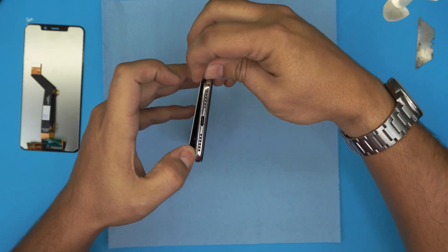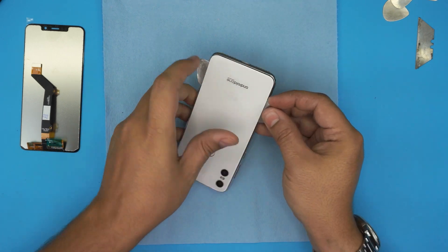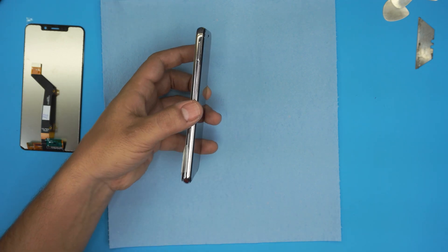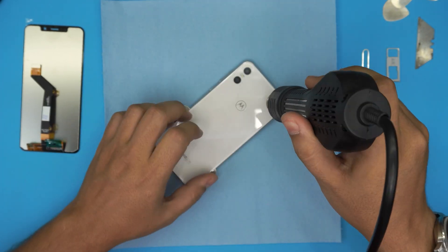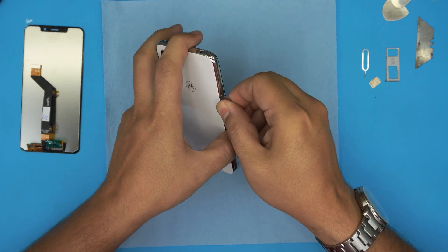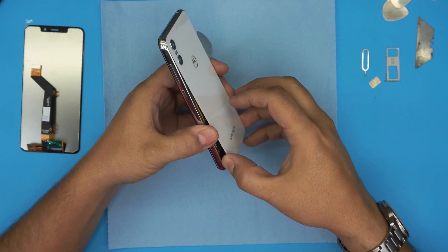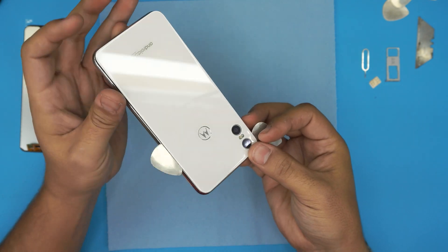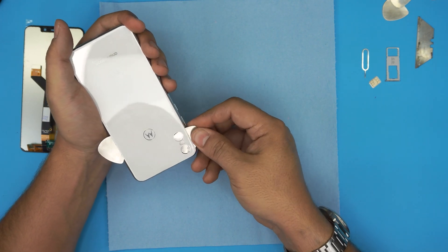You should see the separation right there — that's what you want to see. Leave one pick on each side so the adhesive doesn't go back down. Also, you may want to remove the SIM card tray. Keep running the pick all around, going all the way to the top side. Take your time doing this. I like to put the guitar pick over the lens so I don't heat up the lens.